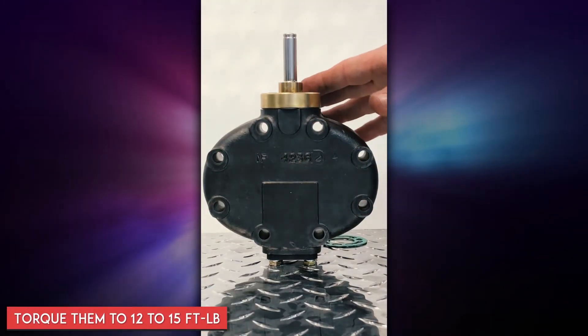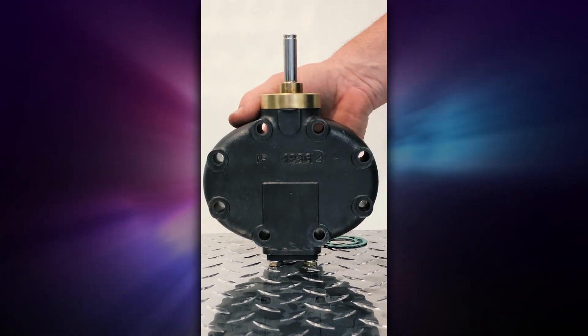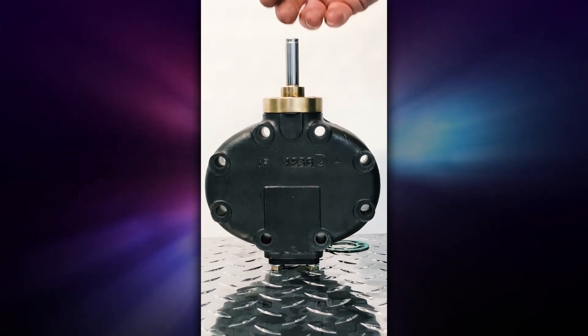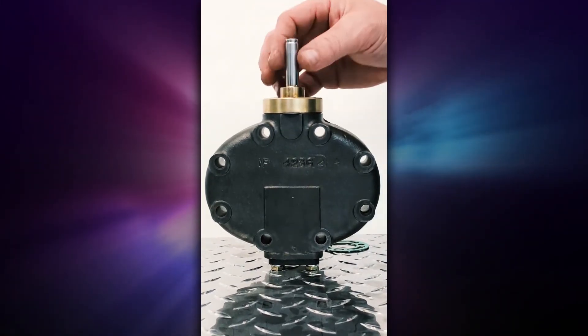Once you have all three tightened down correctly, this is what the final product looks like. Once set up correctly, this is ready to accept the solenoid.